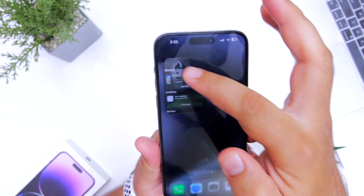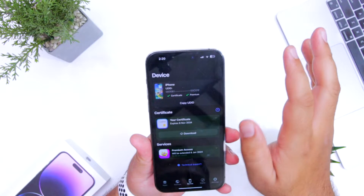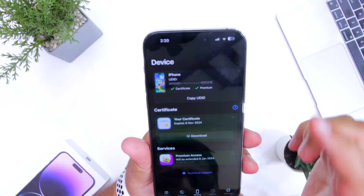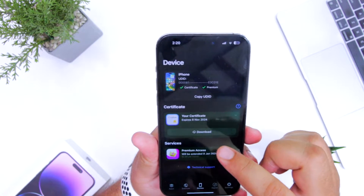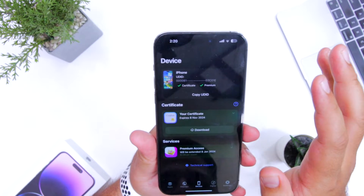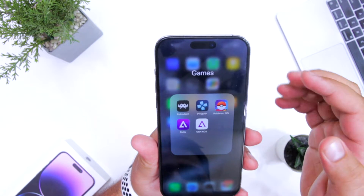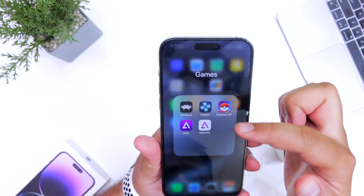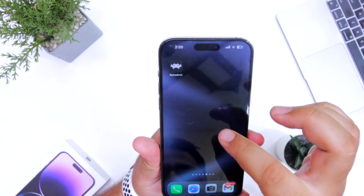FlexStore is another great platform to sideload apps on your iPhone, and there is no limitation for sideloading apps. You can install any number of apps and they will not stop working after seven days. I have installed RetroArch, PPSSPP, Pokemon Go, Delta, and GBA4iOS using FlexStore.